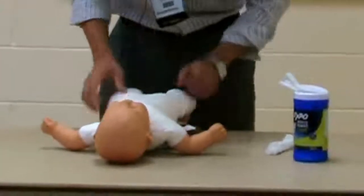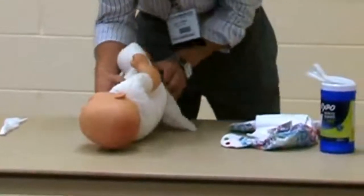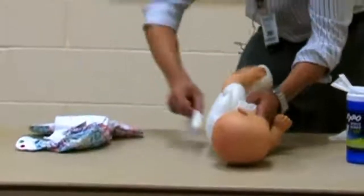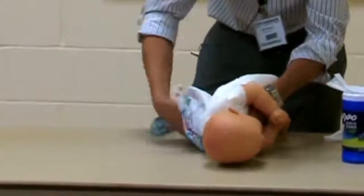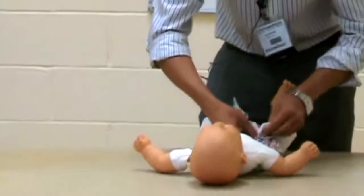We take the diaper down, and we just roll over the side, and you lift the leg, and you clean this side. We're pretending that's a fresh diaper. And you roll, go right through there, sneak that diaper back through, and button back up.